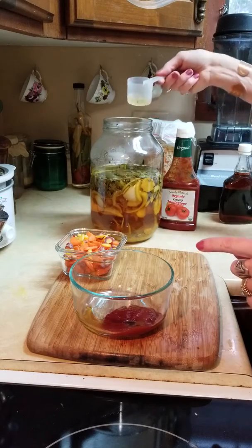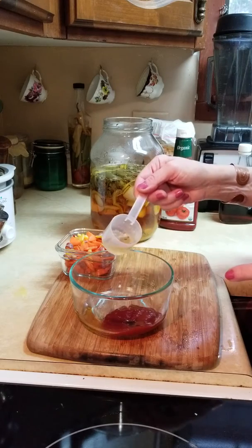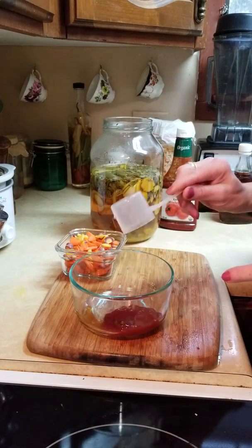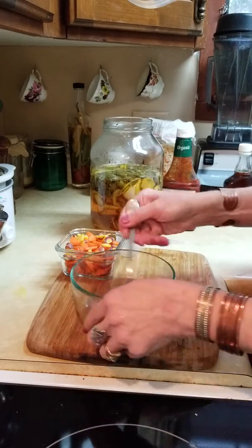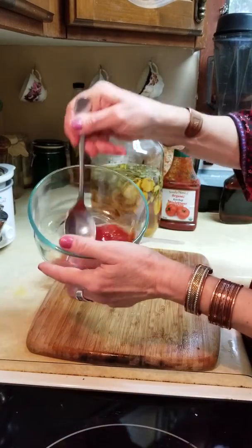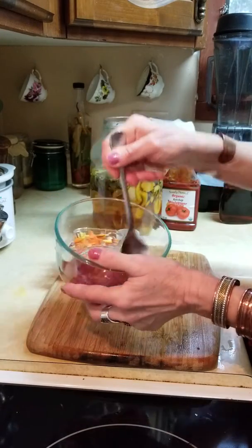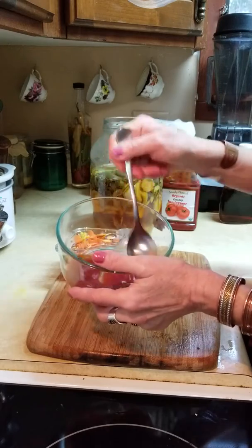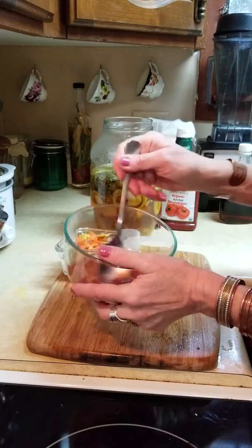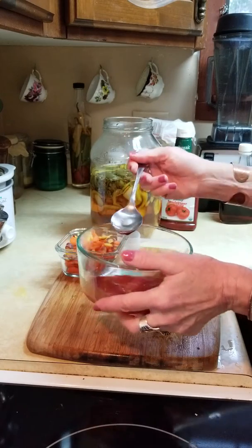I'm going to add about a tablespoon — it doesn't matter if a couple of those little seeds get in there. Set this aside and mix it all together. So pretty much three ingredients: organic ketchup, a little bit of maple syrup, and a little bit of apple cider vinegar or something like that. You can add some salt and pepper if you want, and taste as you go.